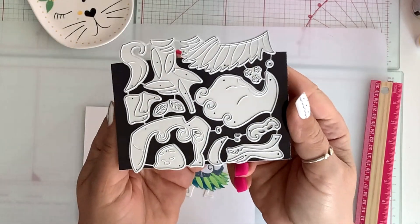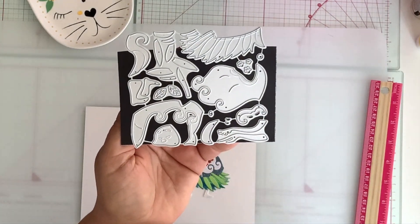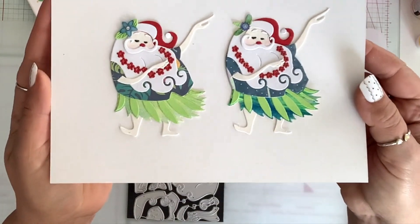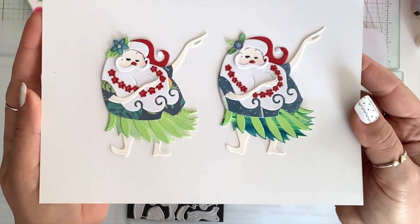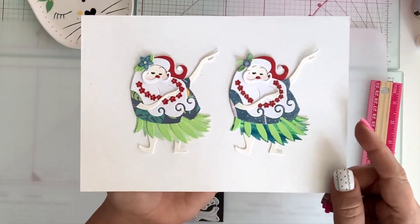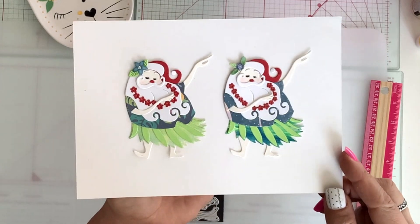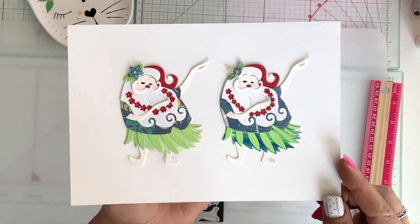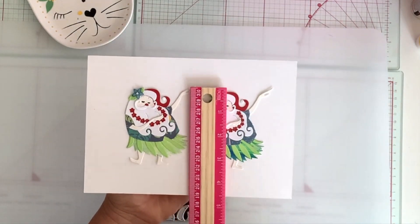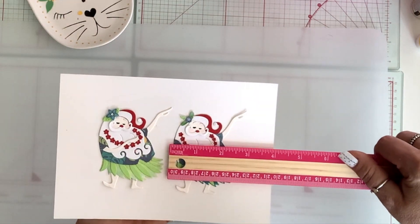Next, I have this Santa die, and this Santa is dancing the hula dance. That is so cute, and this is what it looks like. Isn't it so cute? That is his hula skirt and his Hawaiian shirt and all his layering pieces. He is so, so cute. And he is three and a half by three inches.